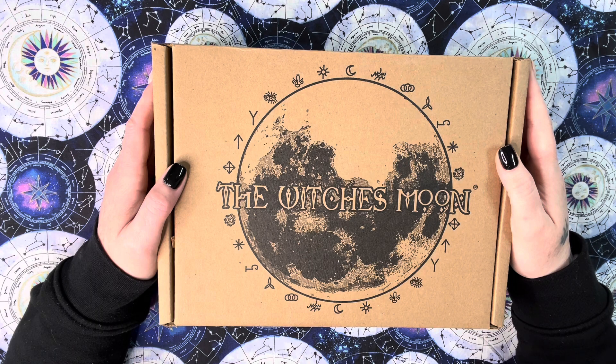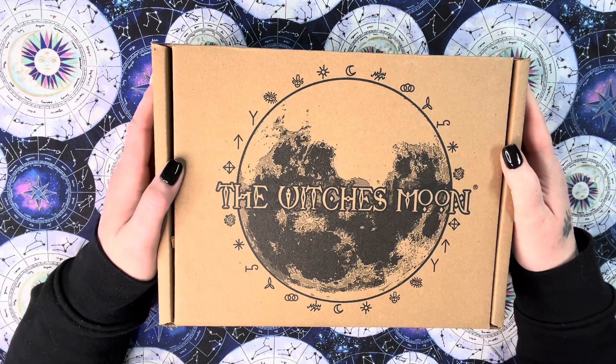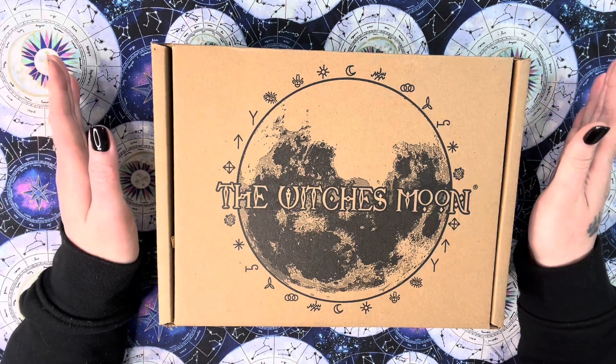Hello everyone, welcome back to my channel. I am the City Witch and today we're doing an unboxing video for March's The Witch's Moon Box. As always, no idea what the theme is until we open it up and see for ourselves.